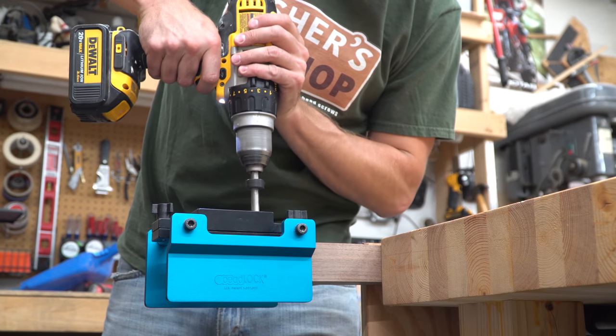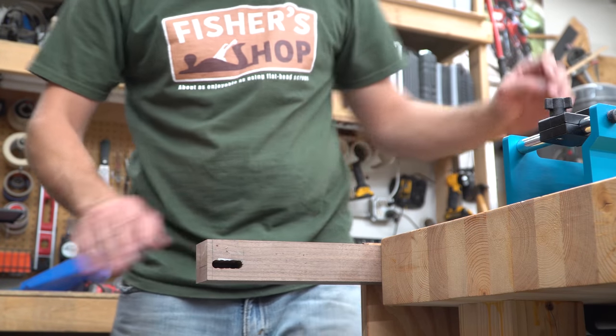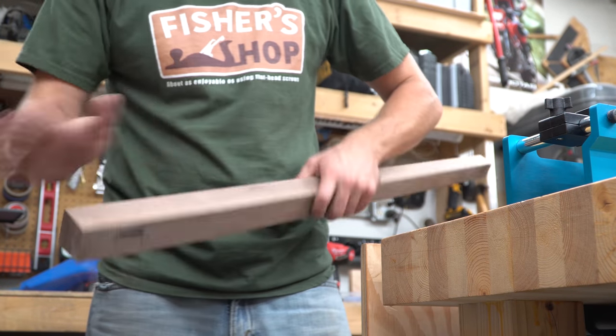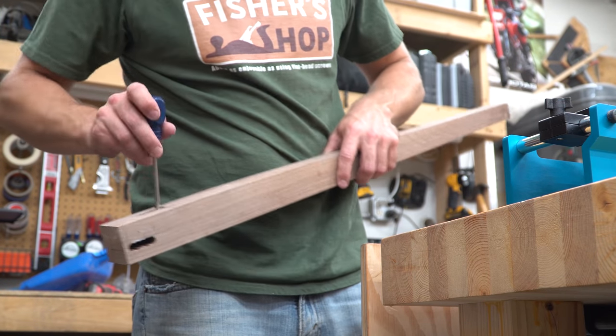What made this more complicated for me was that my legs weren't all that thick, and the mortises would run into each other inside the leg if I had referenced each side from the same position. To solve this, I just staggered them. Long aprons had mortises that favored the bottom, and short aprons favored the top.